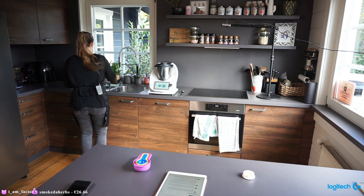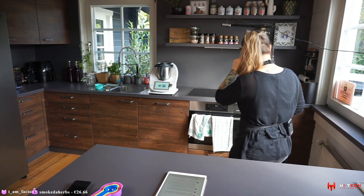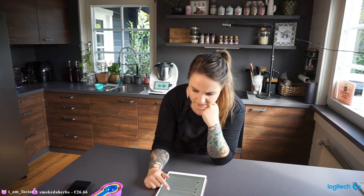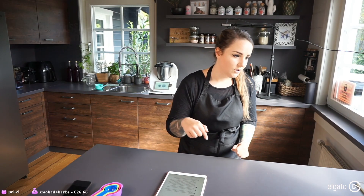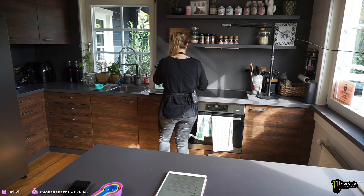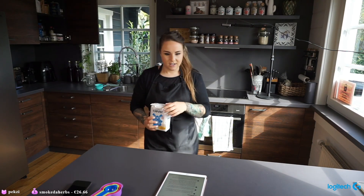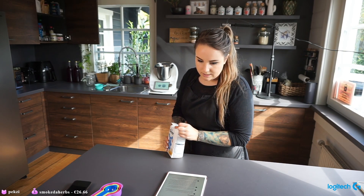That doesn't look like enough flour — oh, that's just the beginning. There's more flour that needs to go in. It's pretty liquidy right now. We actually need way more flour — the recipe says three cups first and then remaining flour to form a soft dough, between six and a half cups total.